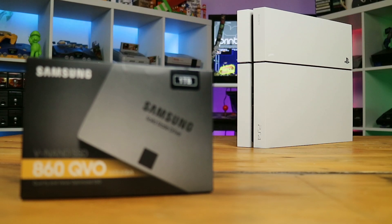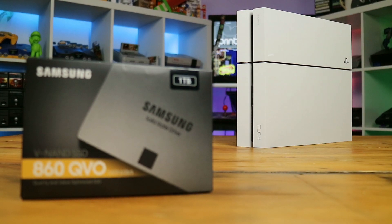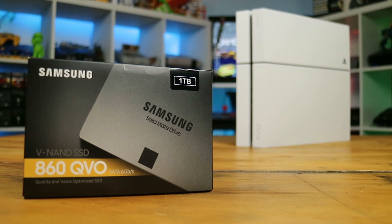Hey folks, welcome back to another tech video from D1 DLC. I'm Jake and today we'll be taking a look at how to replace your PS4's hard drive with the shiny new SSD.